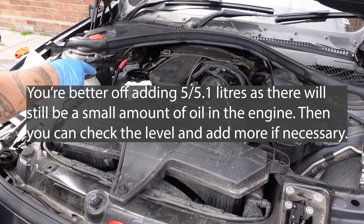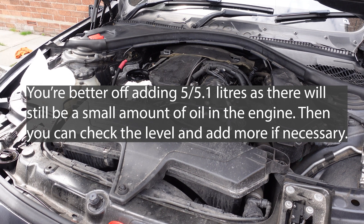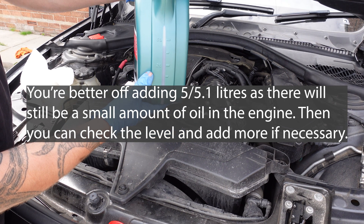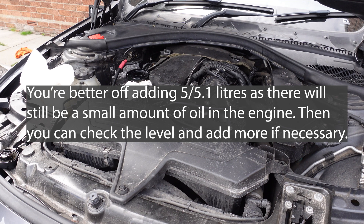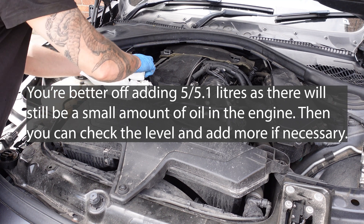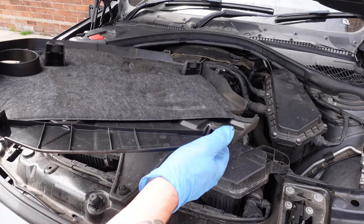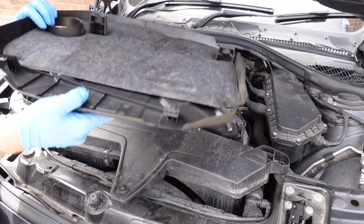So 5.2 litres we need — I've put in four, so I need another 1.2, which takes us to 2.8 litres of this tub — about there we're going to go. Clean up the mess I've made because I should have used a funnel. Put your engine cover back — notice you've got hooks there which slide into these bits, and then the other things pop onto them.